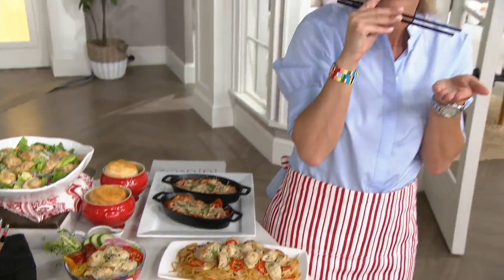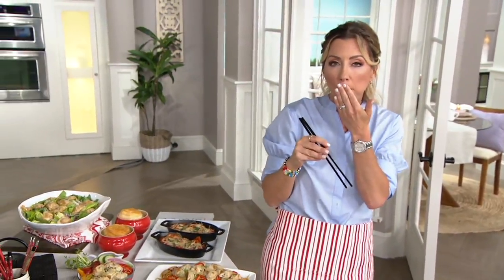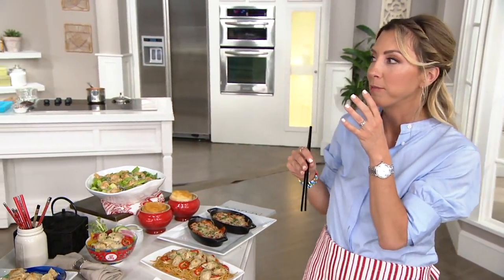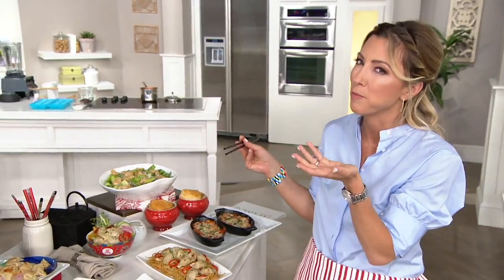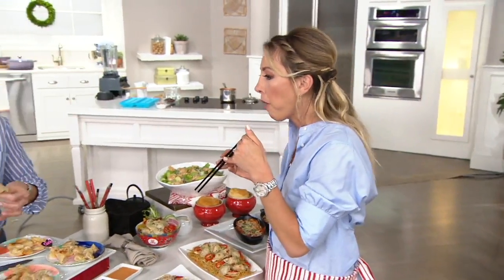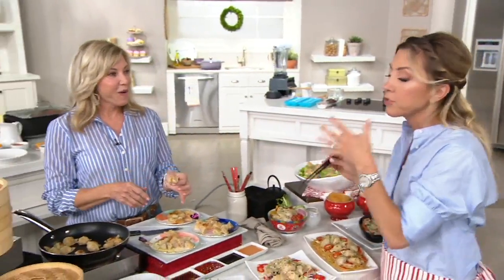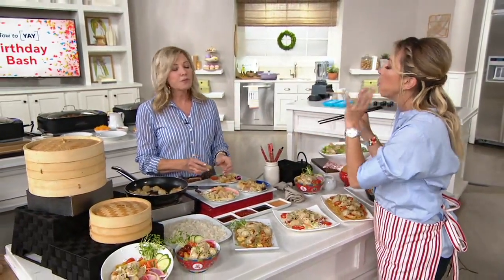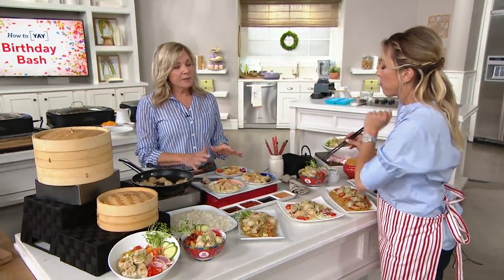Donna is on Facebook talking about how she loves these. Sorry, I'm talking with my mouth full — my mom's watching from heaven going 'shame on you, Stacy, I taught you better than that.' You know what? You come from an Italian family — Italians eat with their mouths full, hands going the whole time. So these are going to arrive frozen. Talk us through what we should do when we get them home.